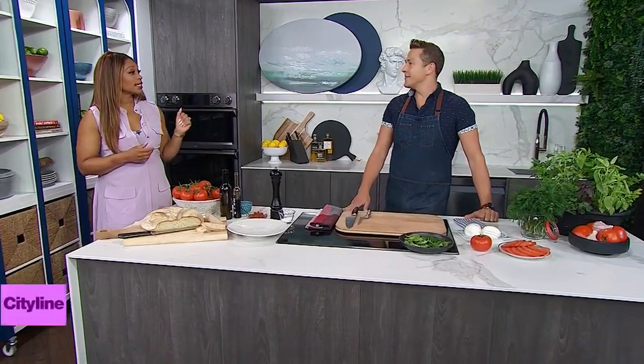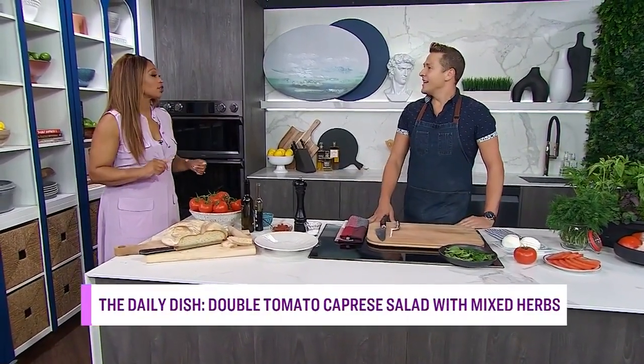Chef Paul Lilacus is here with a yummy caprese salad that is double the freshness, double the fun. The caprese salad — it's a classic. We all love it. Absolutely.